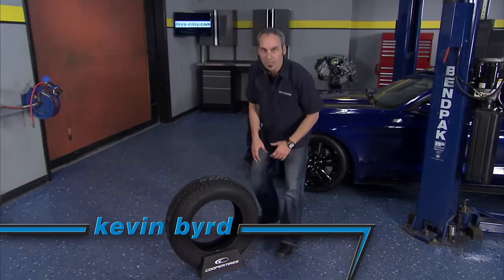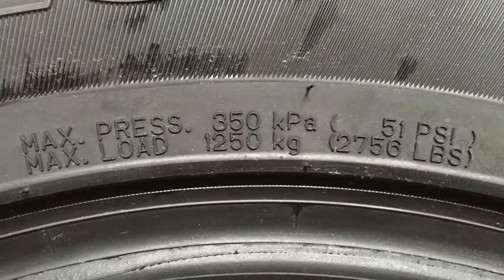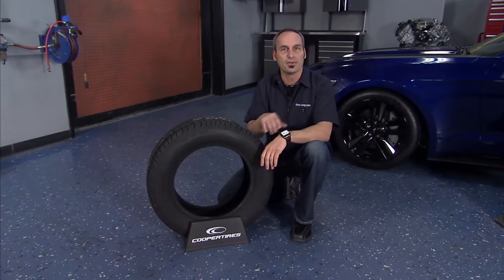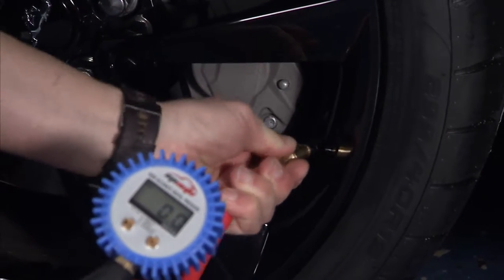A common misconception is that tires should be inflated to the max PSI listed on the sidewall of the tire. But to properly inflate your tires, you need to look at your owner's manual or the placard in your door jamb or in the glove box, and inflate your tire to meet your vehicle specifications.